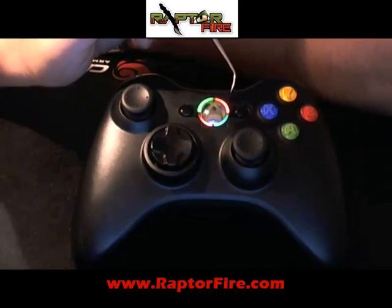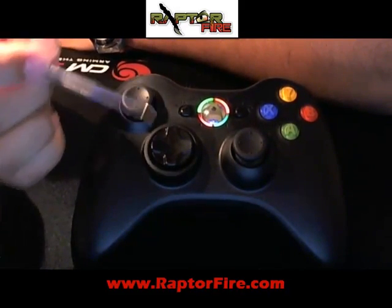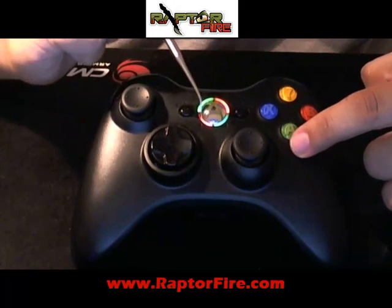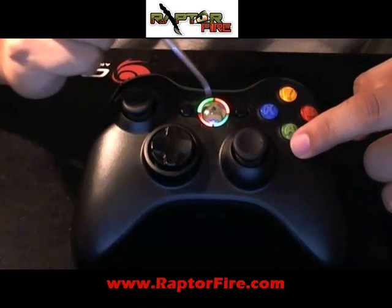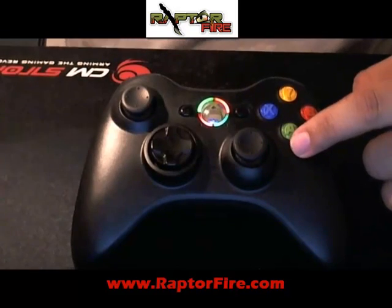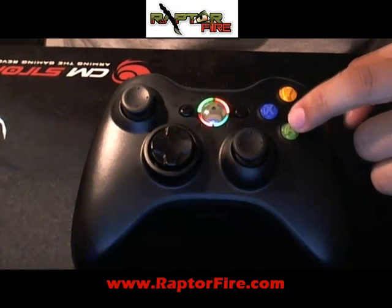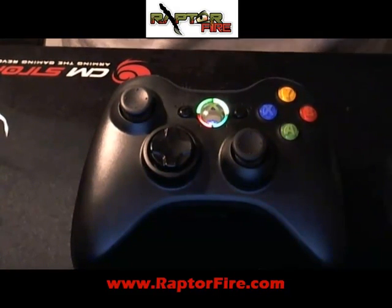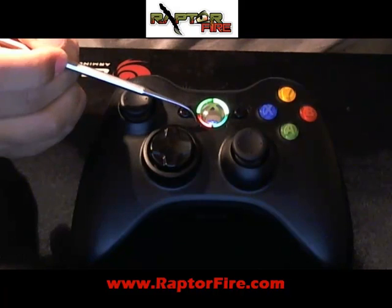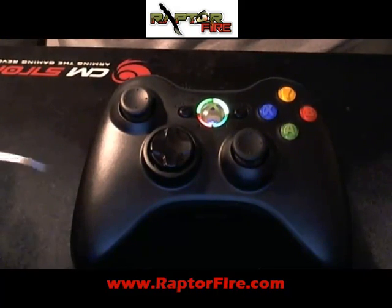I'm going to go ahead and answer the question. It's asking if you want drop shot. I'm going to say yes. So you go ahead and hit yes. What happens when you hit yes is the no light will go off, letting you know it's confirmed as yes. And your LED 2 will change to the next color. LED 3 turned off, letting you know that you did not choose no — you chose yes. So now drop shot is available to the customer.